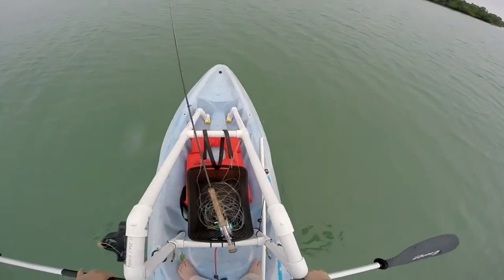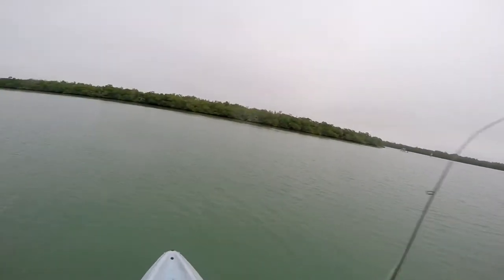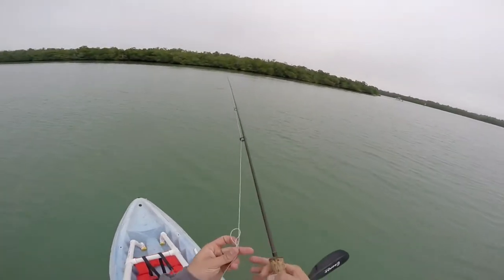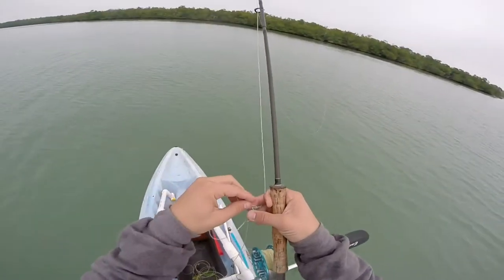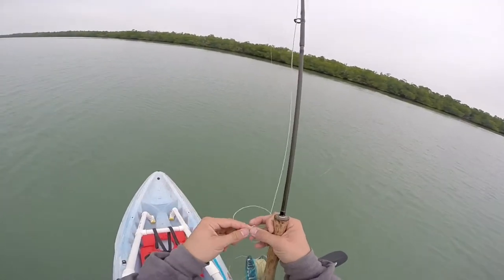The stand you see is something I custom built for my kayak. It fits it perfectly. It's made out of PVC pipe as well as these two metal rings to hold the paddle and a little stripping basket for fly fishing. This is just an easy way to switch between the pole and your paddle while you're standing.